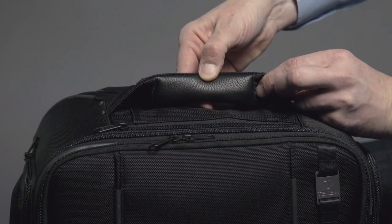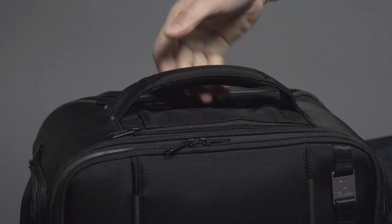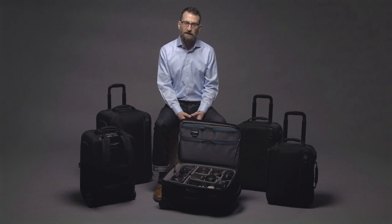When you grab the padded handle, you will feel full grain leather. It ensures excellent comfort and a secure grip even when carrying a fully loaded Rohde.